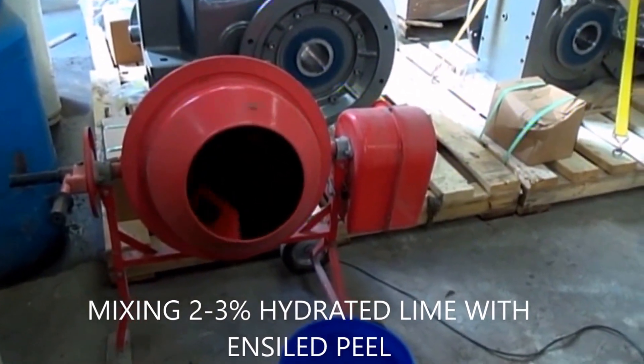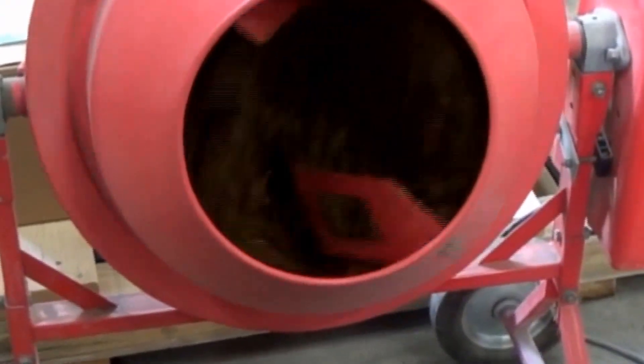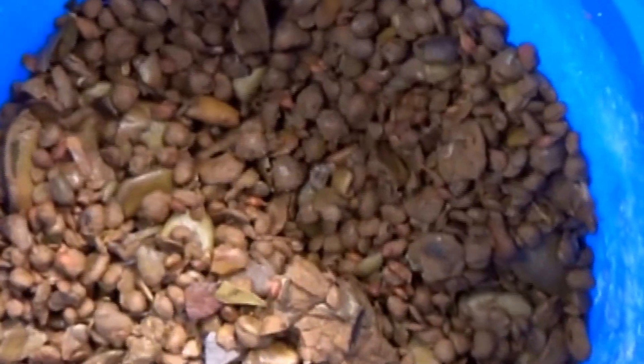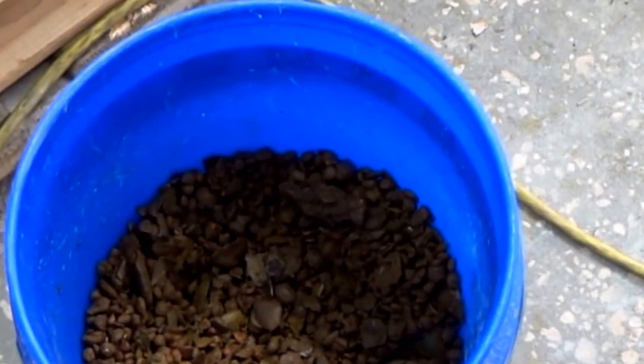Jose Felicia will recognize this trick — we did it at his plant for the first time about ten years ago. We've added two to three percent hydrated lime with a bit of water to this material. We'll see if we can get a chemical reaction to break down the pectins and release the moisture. We left this half an hour in the cement mixer, and if I squeeze it, I don't get any difference. So I don't think the hydrated lime has done anything, and that was an excessive dose. We'll find out, though.